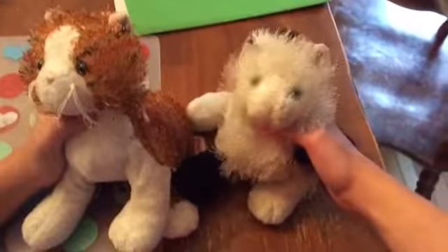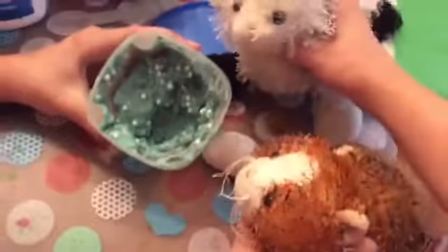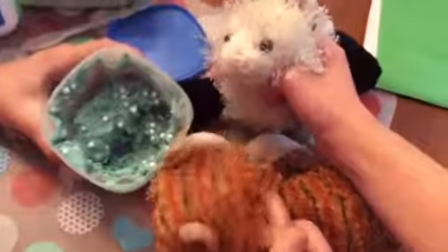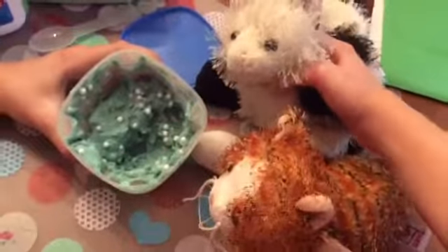Let's get to the slimes that we will be mixing. First, we have this play-doh slime — it has play-doh and leftover slime in it, and it didn't go very well after mixing a few things. It also has some balls in it.